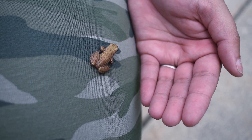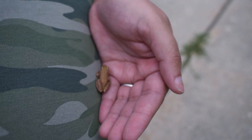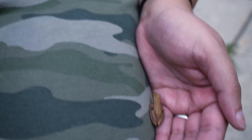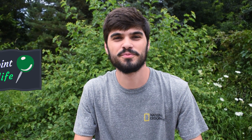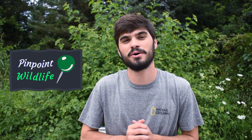It's okay, papa. He just went right to your hand. I'm the frog whisperer. Hey, what's up, guys? It's Dan from Pinpoint Wildlife. Today we have another species checklist video and we are going to be looking at the boreal chorus frog. So let's get into that.